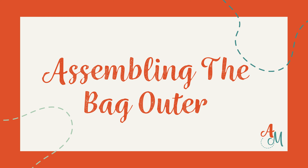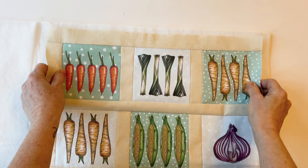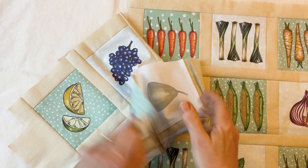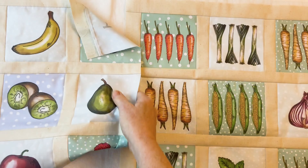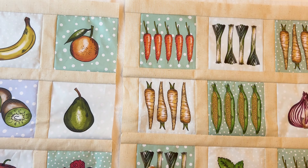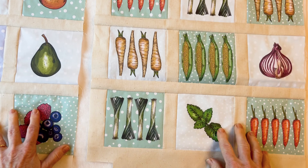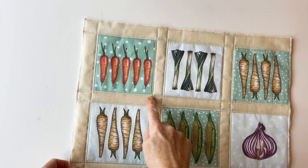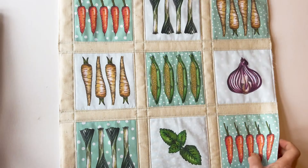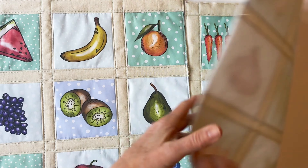Assembling the bag outer. If you want to add a little padding and structure to your bag, you need to do that now — if not, just skip to the next stage. You could use H640, which is a fusible wadding, or Bosal In-R-Form, which is a foam that gives it a basket-like structure. Place the assembled bag front outer and bag back outer on top of it and press into place if using fusible, or tack if not. You can add quilting stitches if you want, then trim the foam or wadding to the same size as the bag front and back outer.